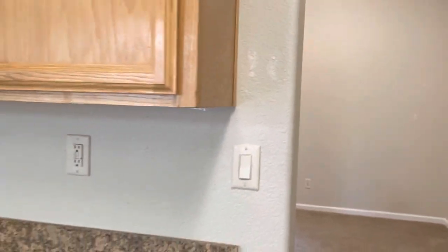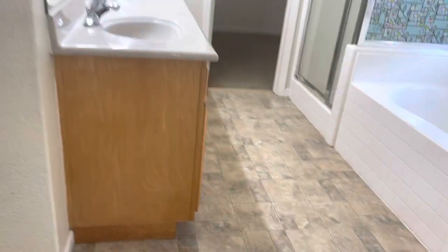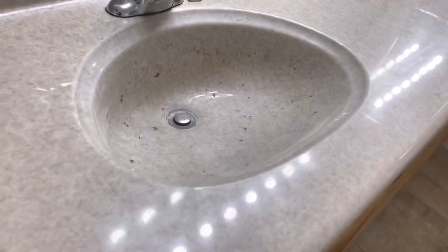Coming into the master bedroom, this big wall again — you can see a lot of patches and two more holes. All these walls need to be entirely painted. On the top of this one as well, and then more holes on the same wall, and more holes on this side too.